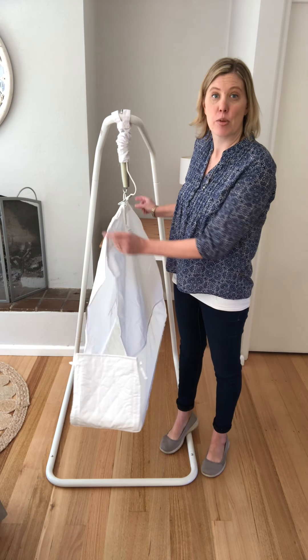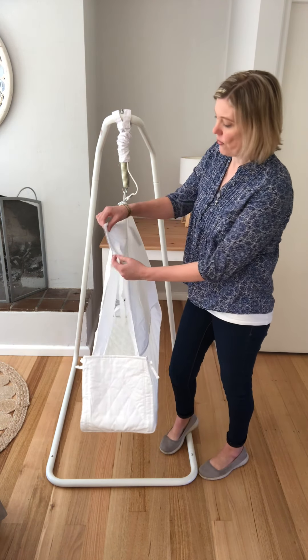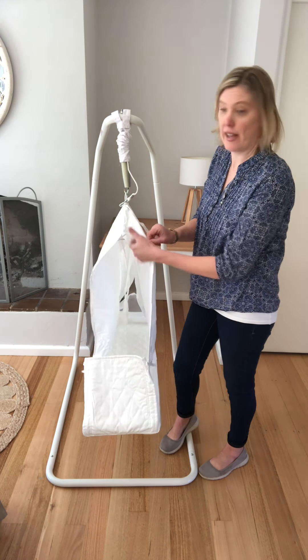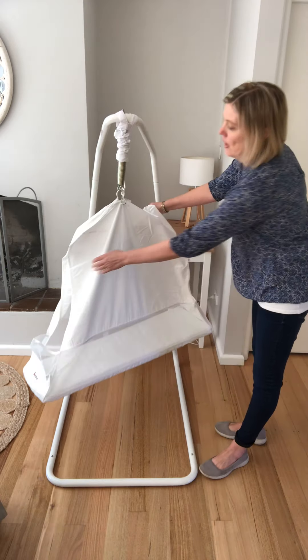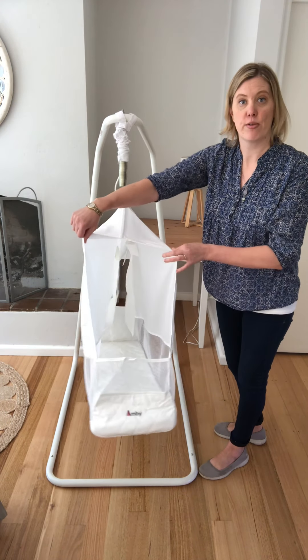Once you've got your hammock assembled and hanging off your crossbar to this point, you'll find you've got Velcro here that you need to undo. Flip the hammock around and do the same on the other side, just making sure that Velcro is nice and free and open.